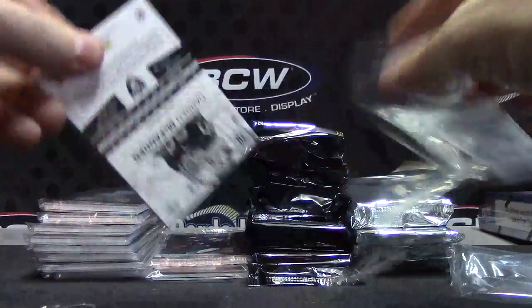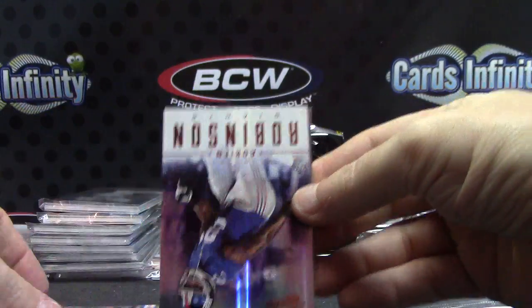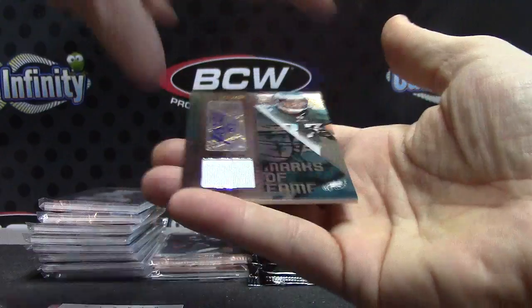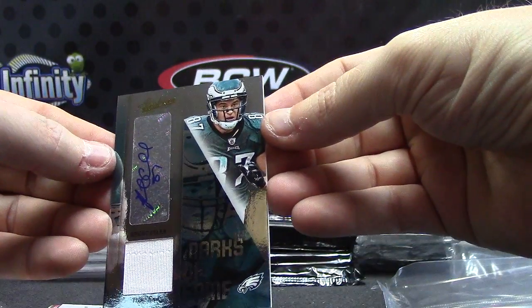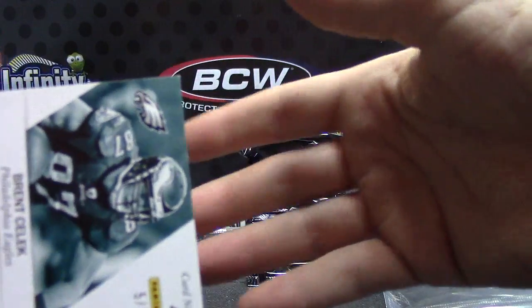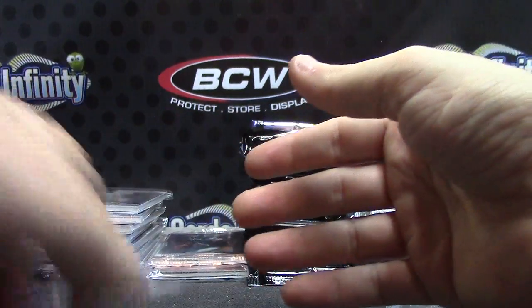Dang. Barry Sanders. Big Ben, Darren, Fred — Adrian Robinson. Jersey autograph, upside down. Marks of Fame — Brent Selleck. And that one is five of five — your shortest printed card thus far. Five of five, Brent Selleck.